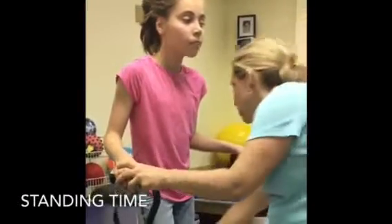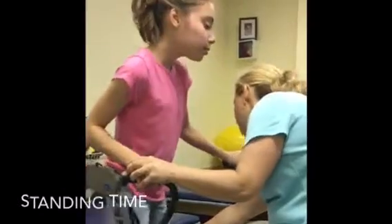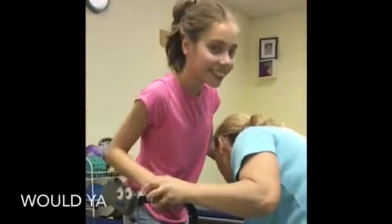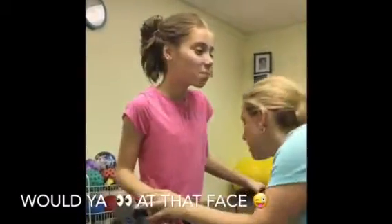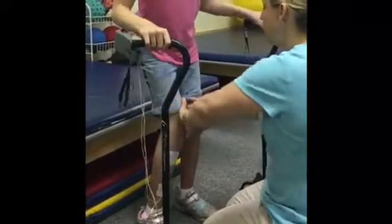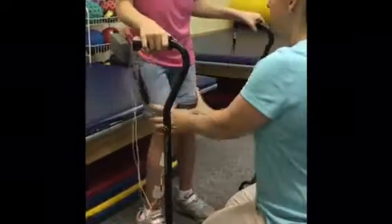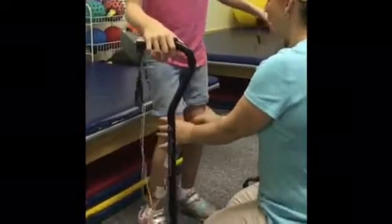I want you to work on standing up nice and tall. Put your foot back where it was. Think about making these knees straight — nice and tall. Use the muscles in your legs to stand up nice and tall, and use these muscles up here to pull your legs out.